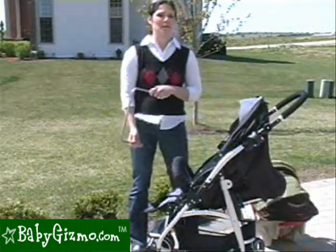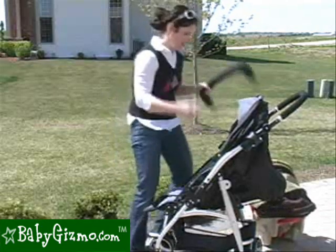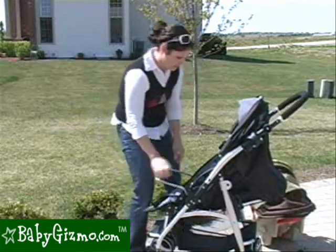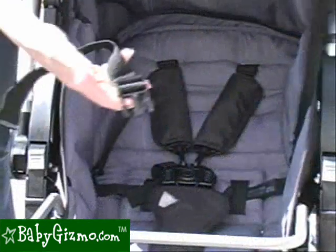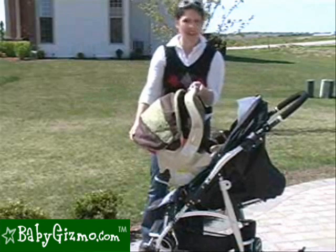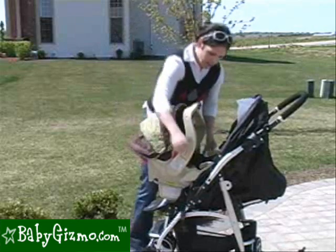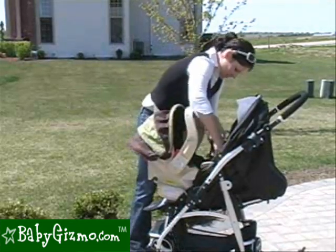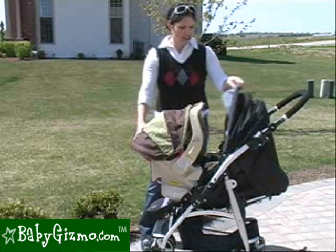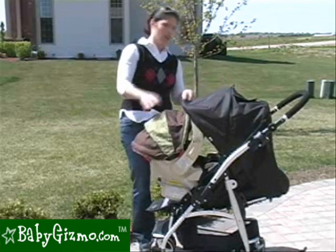You can make the Flyer a travel system with the included car seat adapter. Remove the bumper bar on each side by pushing those buttons, then put the adapter bar in the same slots and snap it in. It also comes with two straps that snap into the seat. I'll use my Graco Snug Ride — it's a universal car seat adapter that takes pretty much every car seat, but check the website just in case. Snap the car seat in, attach the two straps on either side, and that securely turns it into a travel system. You can also push the canopy right over the car seat for extra protection.